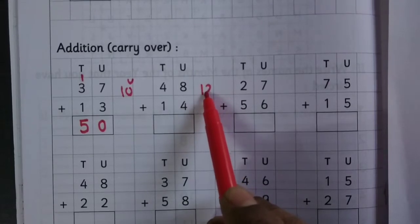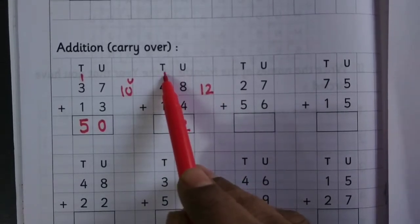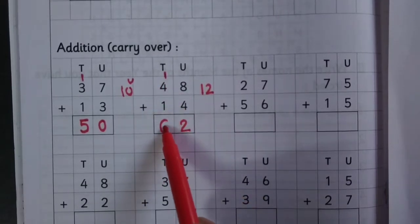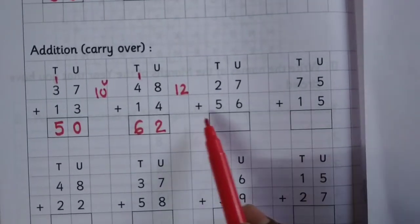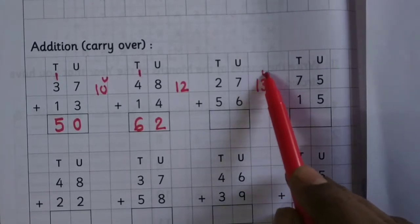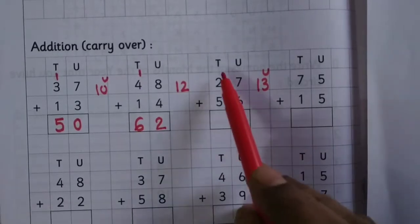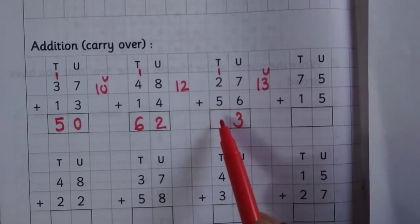48 plus 14: write 2, carry 1, 1 plus 4 is 5, 5 plus 1 is 6. 27 plus 56: 7 plus 6 is 13, write 3 at the unit place, carry 1 to the tens place, 1 plus 2 is 3, 3 plus 5 is 8.